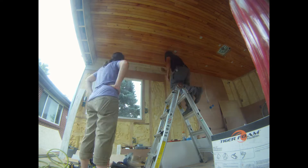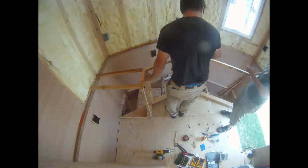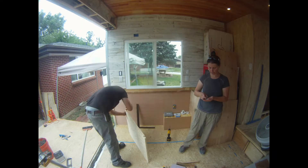Previously on the build series, we finished up most of the living room walls and built the bathroom. We also installed lower and upper kitchen cabinet framing and started our work counter.